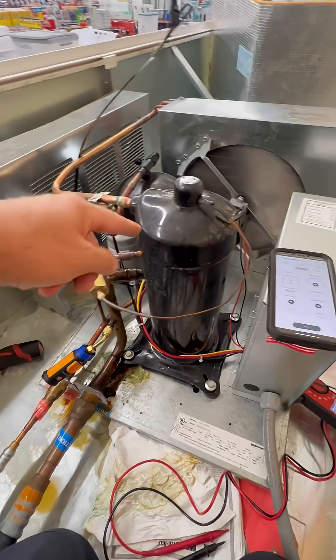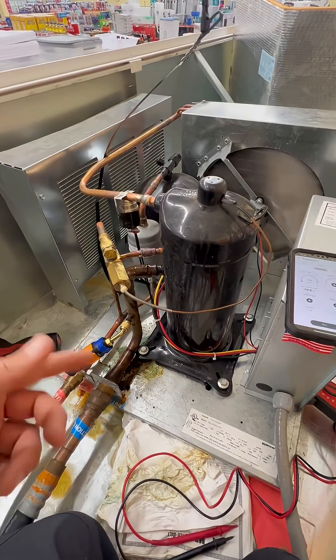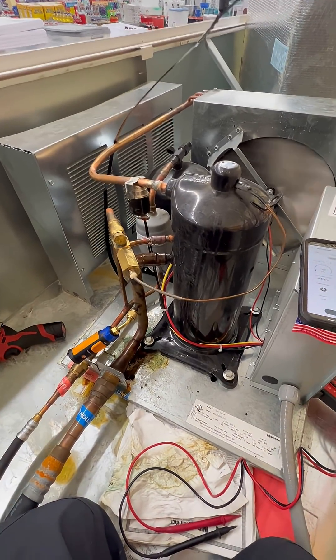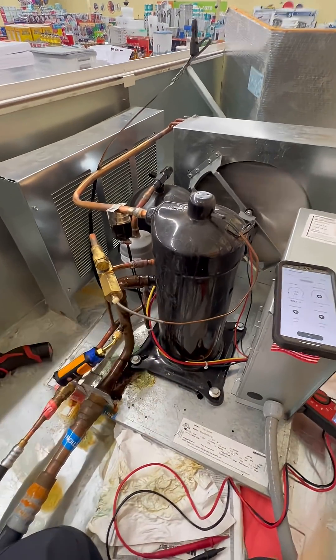What I think is happening: you have the heat from the compressor, the heat from the door heaters down there, and the heat from the evaporator fan motors picking up heat. Because the doors are closed, it's just raising the temperature in the box — which is why it seems like it's heating, but it's not actually heating; it's just not removing the heat because we don't have refrigerant in here.